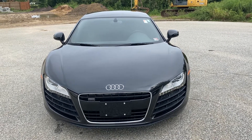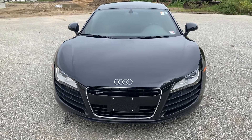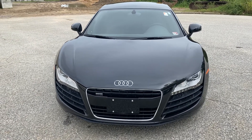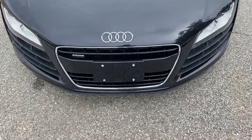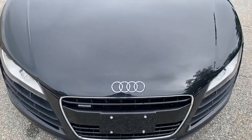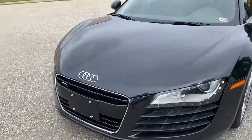Hey, this is Derek over here at Audi Hampton. I just wanted to do a little quick walk-around video on this 2011 R8 that we have here in our inventory. The paint is in pretty excellent condition. There are no major rock chips, swirls, or scratches or anything like that in the paint. It was very well taken care of.